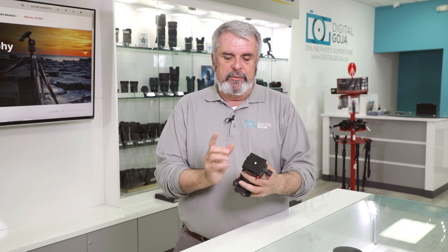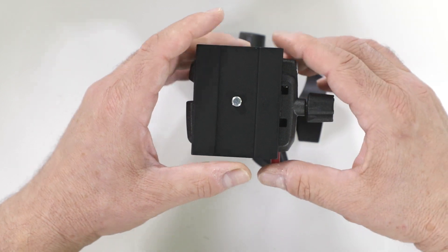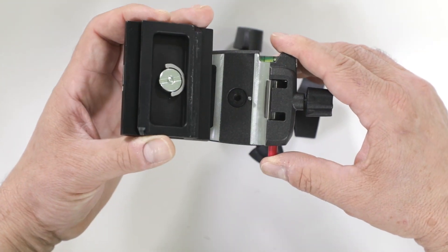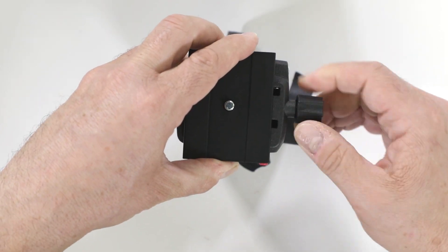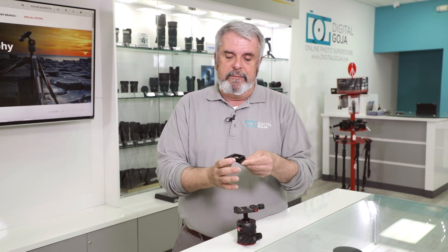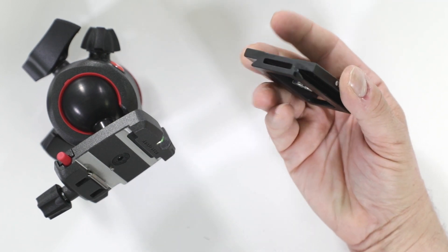It now features their newest design: the quick-release Arca Swiss plate, the BHQ-6. When you unlock it and press the quick-release safety lever, it comes straight off — you don't have to slide it on. That means it loads up in a hurry and locks in place. It is the Arca Swiss design, so if you own other plates with that designation, you'll be able to work with this head with no additional plate needed, though one is provided by Manfrotto.